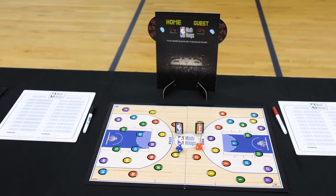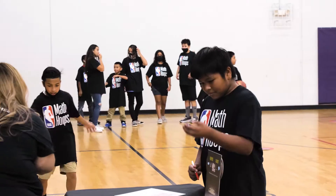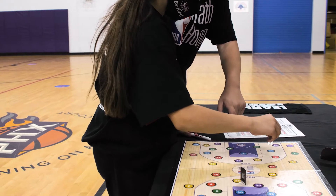The Math Hoops Live Kit brings the game to life. Students take over the roles of their favorite professional basketball players as they roll dice, make a series of calculations, and use the answers to determine where on the court their team will take a shot.